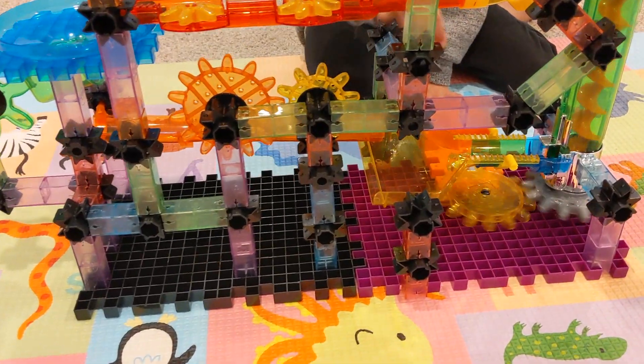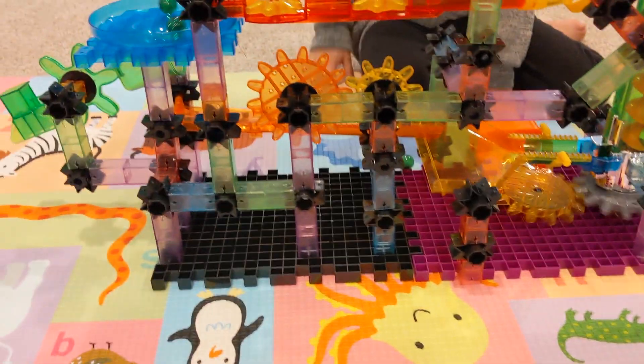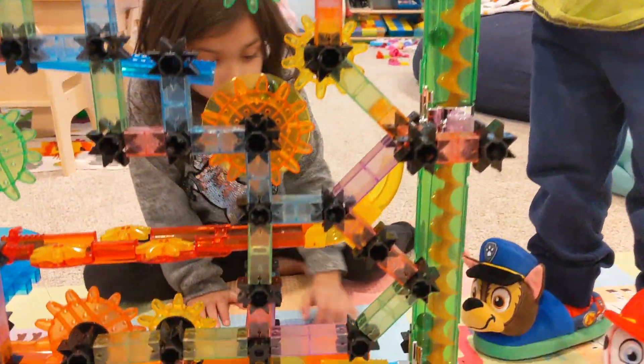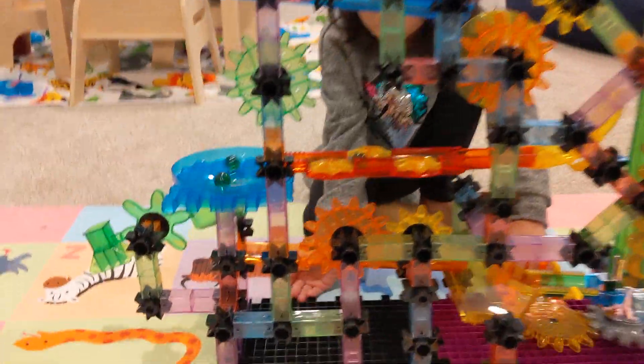All right guys, a quick tip if the parent is going to be building this: make sure you have a lot of free time. It looks small and simple — it's easy, but it takes a while. It's literally 200 pieces, but it's worth it.